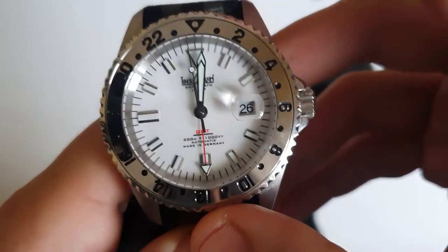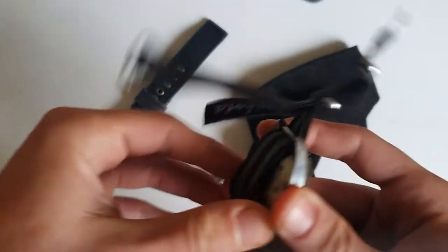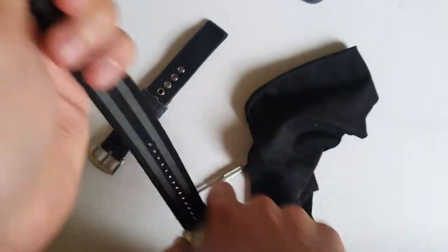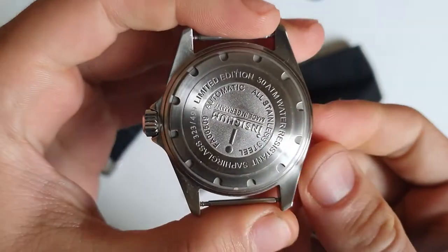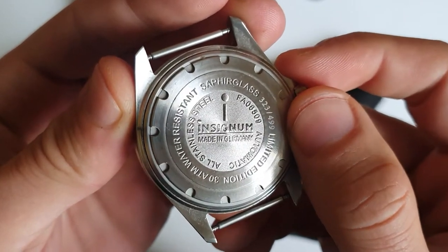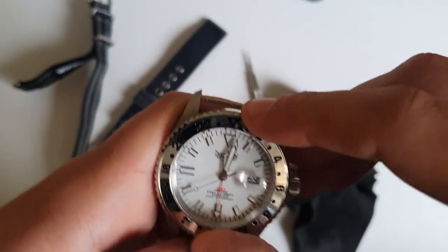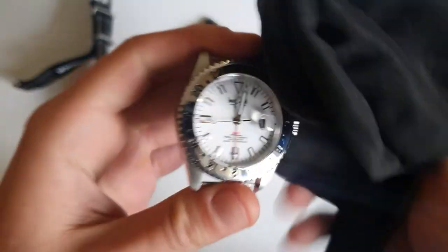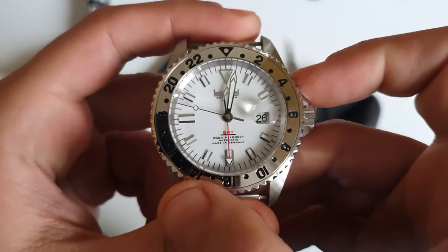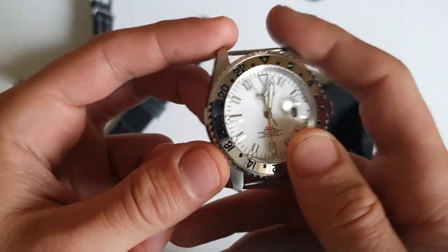It has 120 clicks. As I said, 43 millimeters in diameter, 13.5 millimeters thickness, and lug-to-lug is 51.5 millimeters. Here is the caseback with sapphire glass, and it's limited to 499 pieces — this is number 323. 300 meters water resistance. It came with a really nice leather travel box, a metal bracelet — which I took out because it was really heavy, around 190 grams — and of course it's all 316L steel, bracelet and watch.